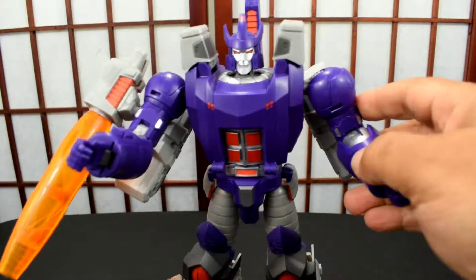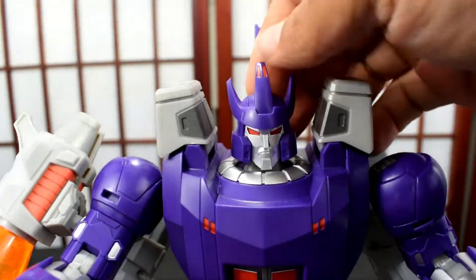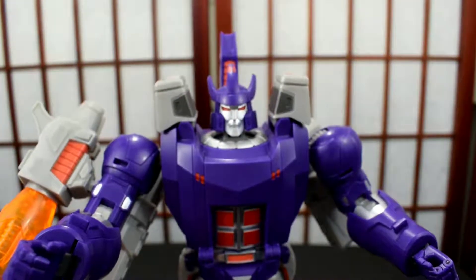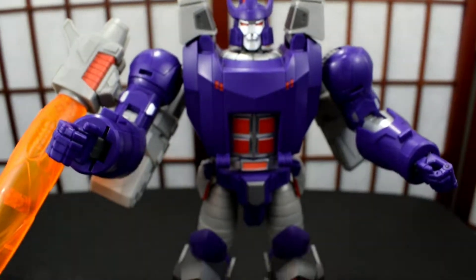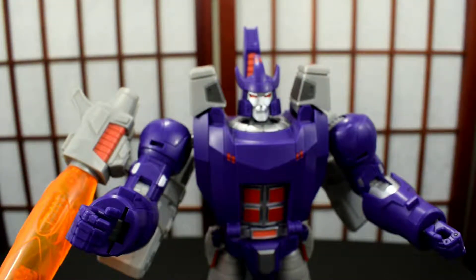The looks aren't bad. The face sculpt is not bad at all, I'll give it that. As far as pros, it doesn't look bad — it looks okay from afar next to my other Masterpiece figures, but it is by far not a Masterpiece. So I'm going to do some comparisons starting in robot form.